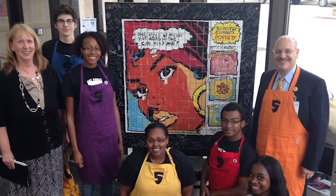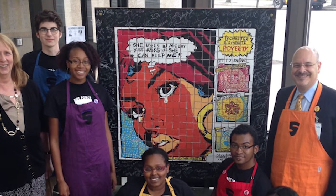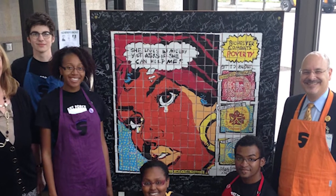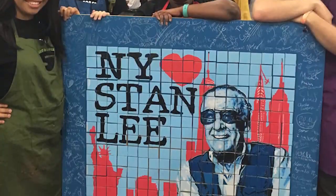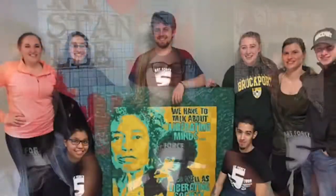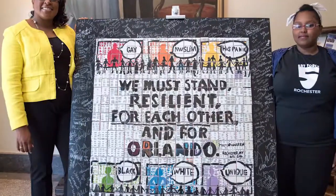Our most popular projects are community-based mosaics. We've made a lot of mosaics in the past. This one was a tribute to Rochester, where we shared resources regarding their poverty struggles. We pay tribute to Dr. Martin Luther King and Father Ted at the University of Notre Dame. We helped New York Comic Con salute Stan Lee. We joined the College of Brockport welcoming Angela Davis, and we've helped the city of Rochester address the Orlando shooting over the summer.